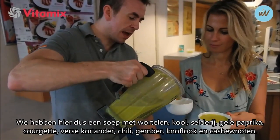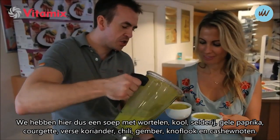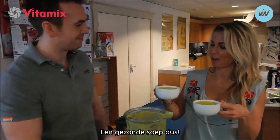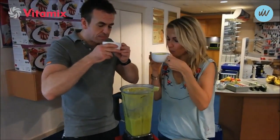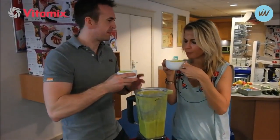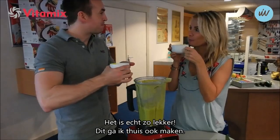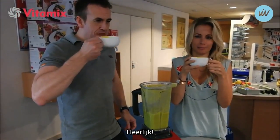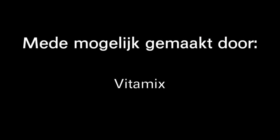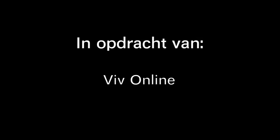So in here we've got carrot, cabbage, celery, bell pepper, courgette, fresh coriander, chilli, ginger, garlic and cashew nuts. This is so healthy. This one is yours - cheers! Thank you. Cheers! Oh, delicious. Isn't it? Oh, this is so lekker. I'm going to make this at home. Mmm. Heerlijk, thank you. Oh, I'm going to make this at home.